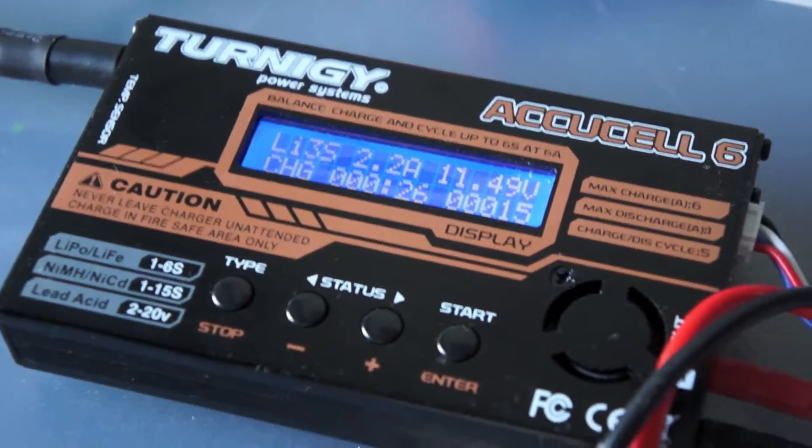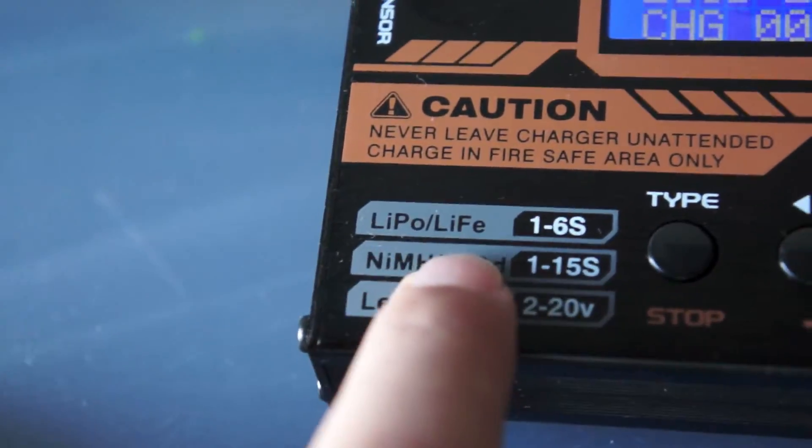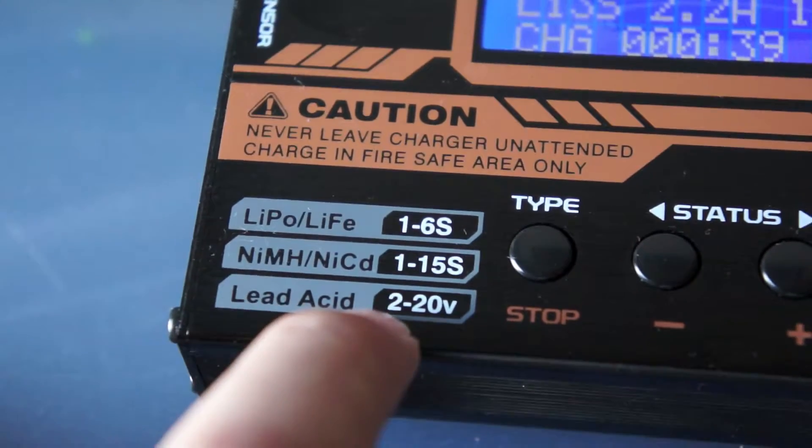Thanks for watching guys. This was a quick video on how you can charge your battery with the Eternity iCusil 6. This charger supports LiPo and LiFe batteries up to 6S, NiMH and NiCd up to 15S, and Lead Acid up to 20 volts.